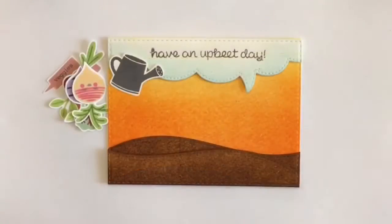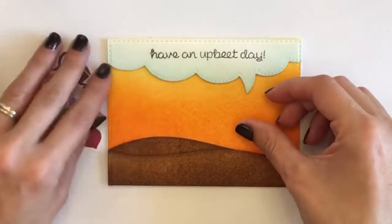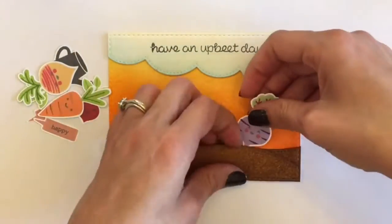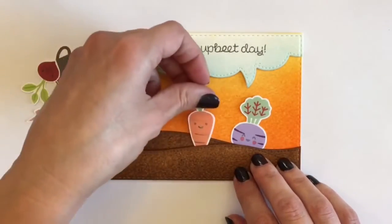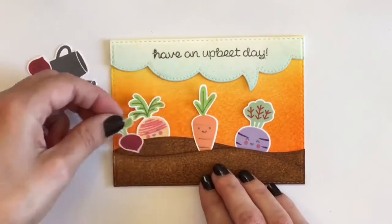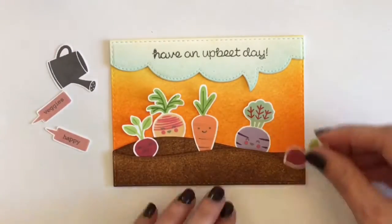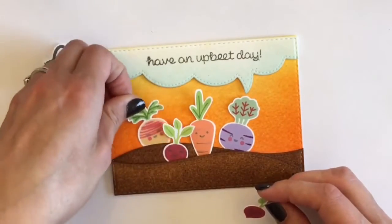Now that I've got that done, I can cut out all of the other elements. I was going to use my Brother ScanNCut, but some of the parts I didn't stamp together perfectly so it wasn't recognizing them. So I said I'll just hand cut them — I did actually hand cut these, though I usually use my Brother ScanNCut.